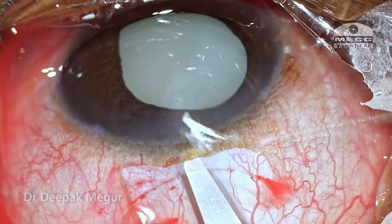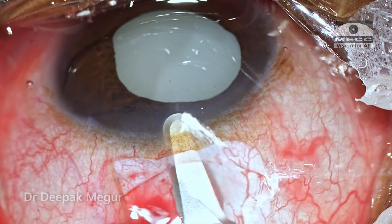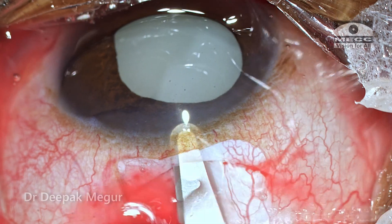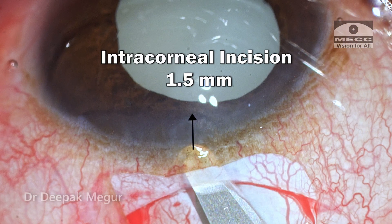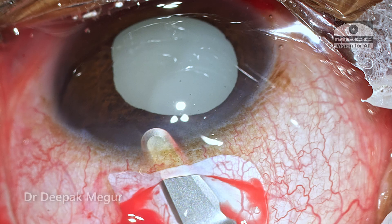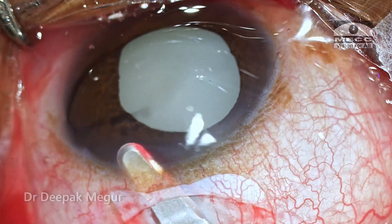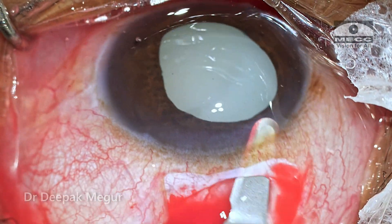The crescent knife is being used to create the sclerocorneal tunnel. At the midpoint, the scleral incision is about 1.5 millimeters posterior to the posterior limbus, and intracorneally it's going to be around 1.5 millimeters anterior to the limbus, where we'll have the internal point of entry. This corneal wall is going to help us create the self-sealing incision.